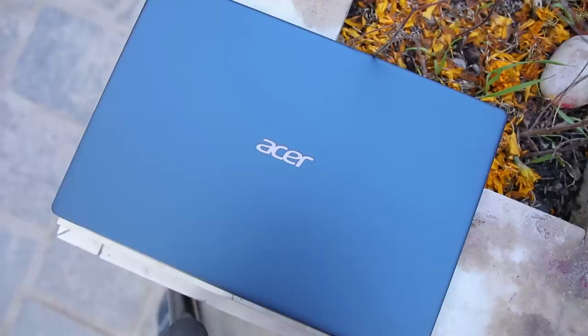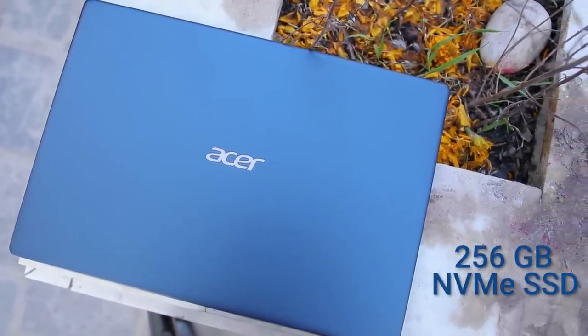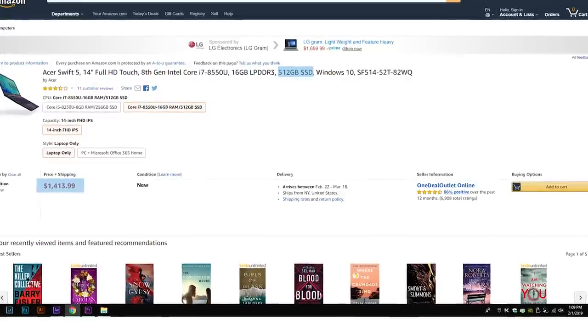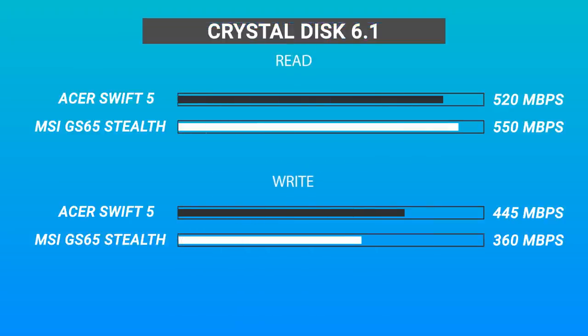For storage, this unit has a 256GB NVMe SSD. If that's not enough, you'll need to opt for the i7 version with 512GB storage, which is more expensive. The SSD speeds are not very impressive though — in our tests, it obtained a read speed of 520 MB/s and a write speed of 445 MB/s.